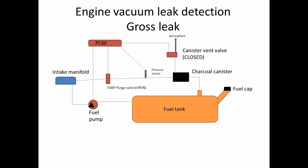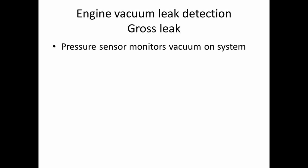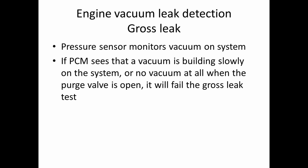In the engine vacuum leak detection method, for a gross leak, it opens the EVAP purge valve and closes the canister vent valve — almost like it is purging the system. If the pressure sensor doesn't see a vacuum in a set amount of time, it'll set a fault. The pressure sensor monitors the vacuum on the system; if it sees that the vacuum is building slowly or not at all when the purge valve is open, the system fails the gross leak test.